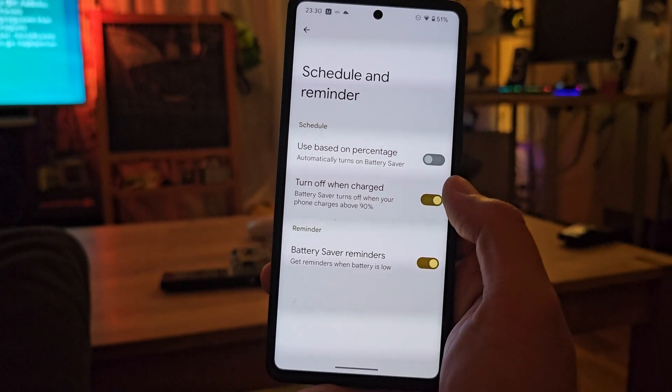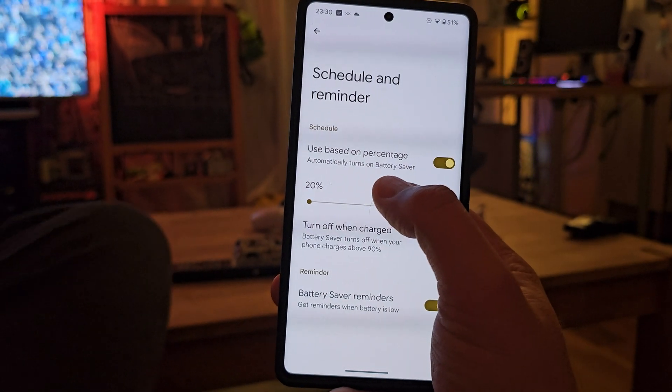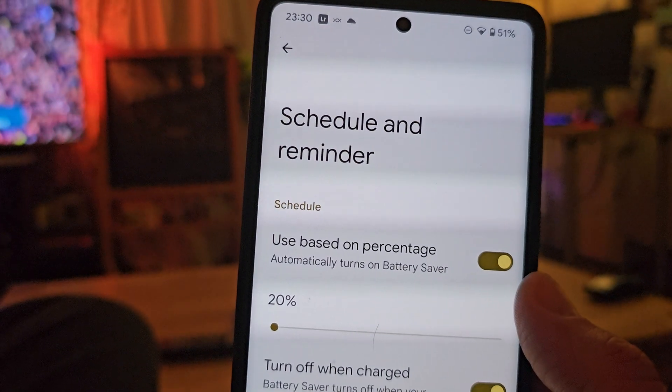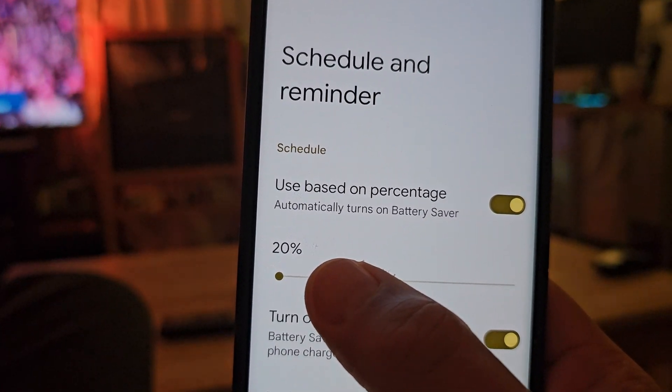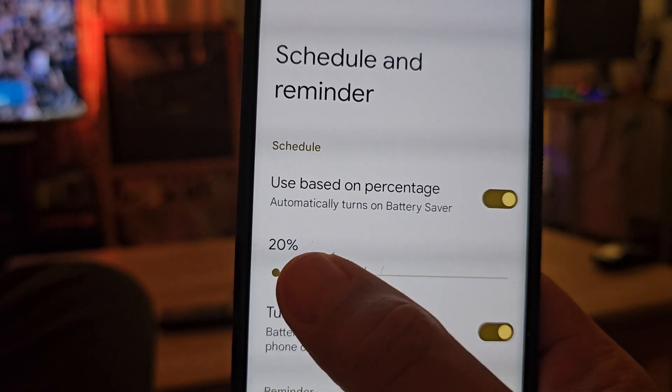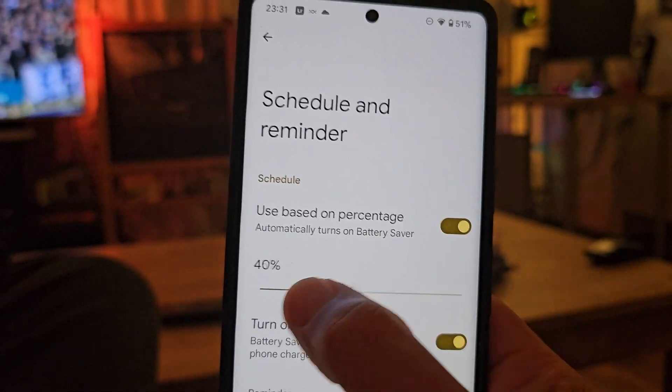There are also some changes to the scheduler reminder. If you decide to use the scheduler based on percentage, right now you can only do this up to 20% — so if you have below 20% battery you probably cannot use it — and you can go up to 75%.